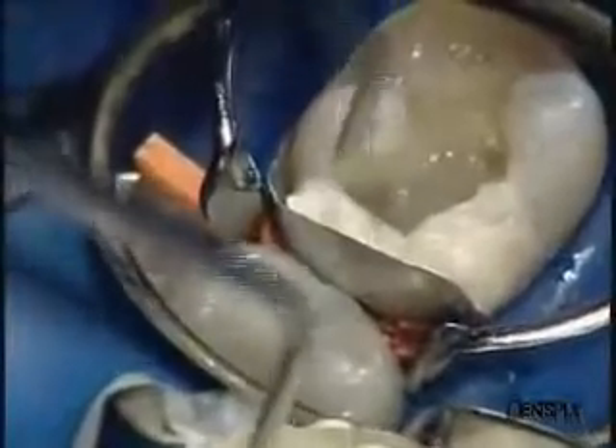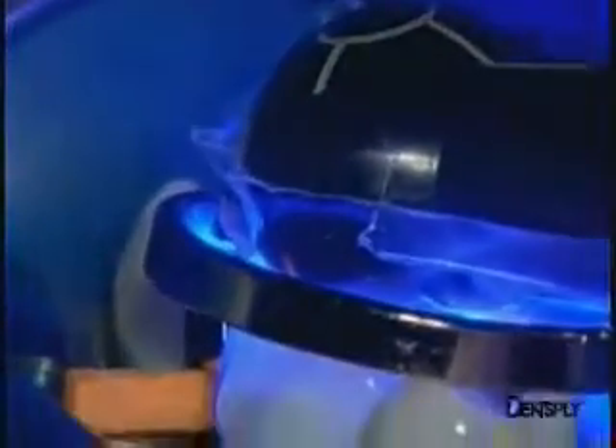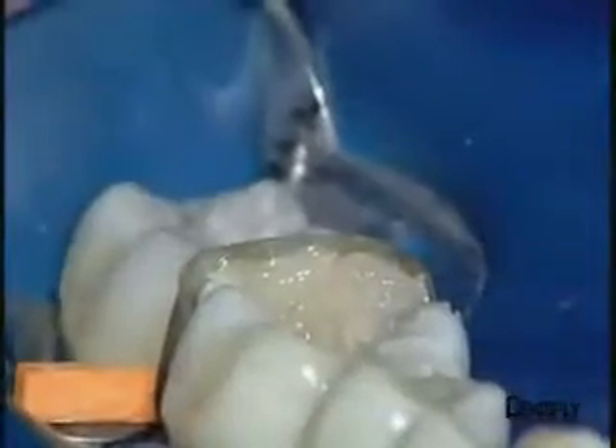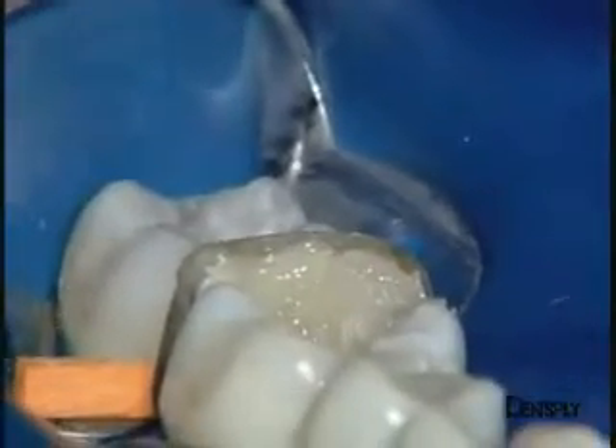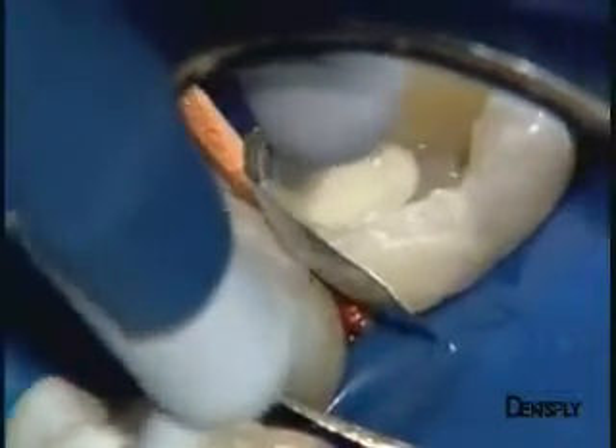We therefore fill the whole proximal zone, contact point zone and distal marginal crest and light cure. This view shows the whole of the distal marginal crest which is slightly higher than the neighbouring tooth in order to allow later corrections to be made.